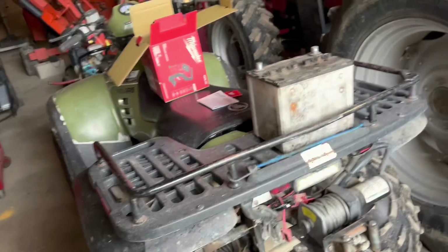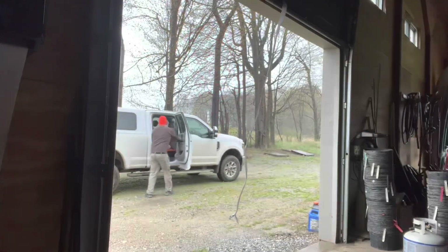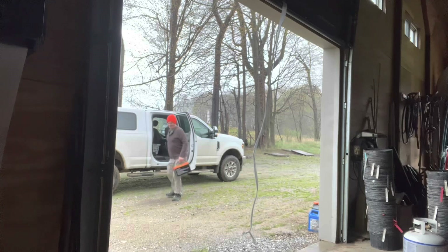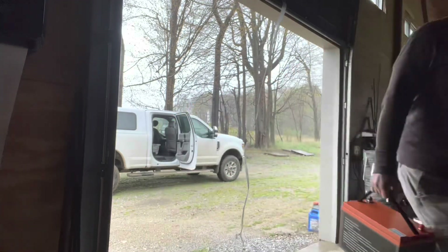I tried doing that but my batteries are just too dead. I also need to put the battery back in the mower. So I pulled the batteries out, took them home, put them on a charger for a while, and now let's go reinstall them and see if this works.